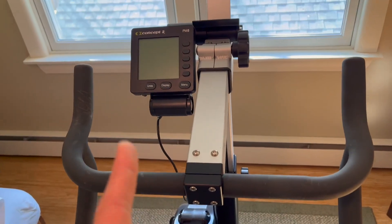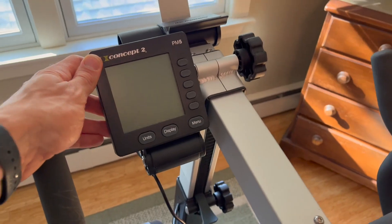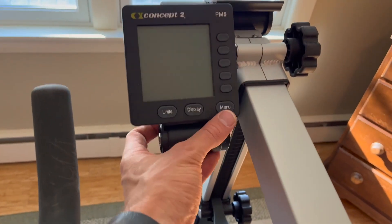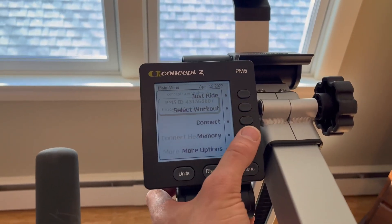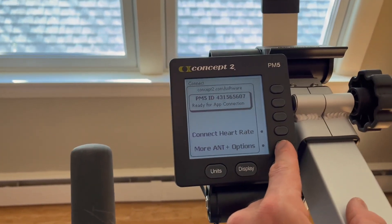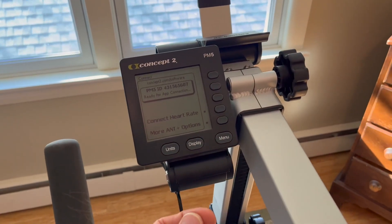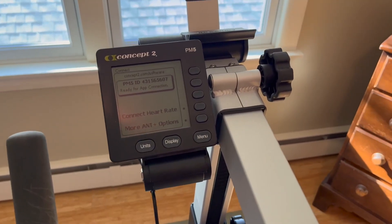It's still got the PM5 monitor, which is going to give you really good information and keep track of all the workouts you do. It also syncs up to your phone — you can get the Concept 2 app and with basically one button you can sync this up. You go to connect, and then you can connect your phone. When you connect your phone, the app will send whatever workout you're doing. There's a daily workout which is really cool — there are usually some nice workouts on there with intervals already programmed for you so you don't have to think about it.